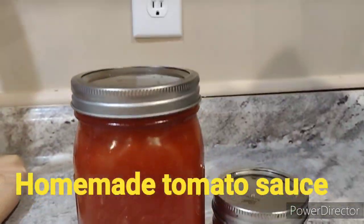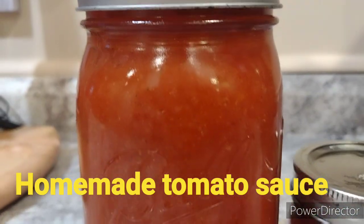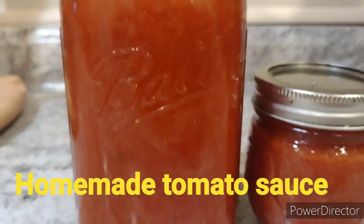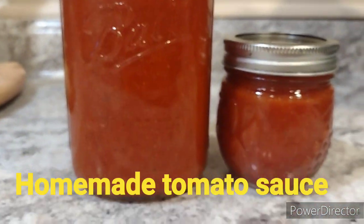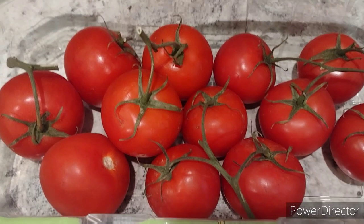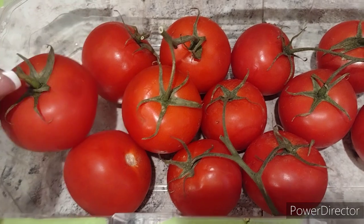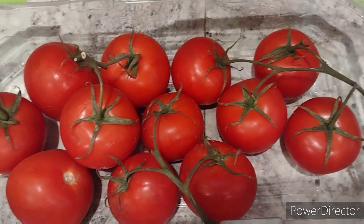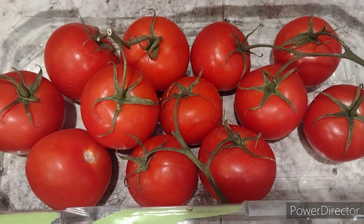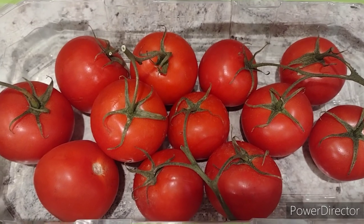Hello everyone, welcome back to Home and Creativity with Monique. I hope your day is going well. Today I am sharing with you a homemade tomato sauce recipe. These tomatoes I bought about two weeks ago from Sam's Club — they are tomatoes on the vine and they've gotten a little bit too soft for me to use. I normally use them in salads.